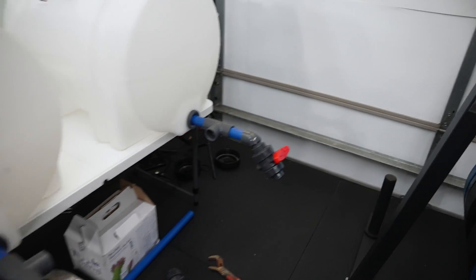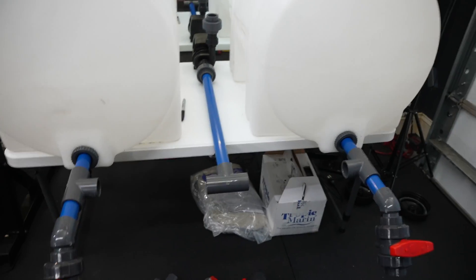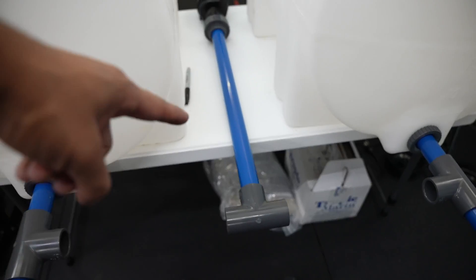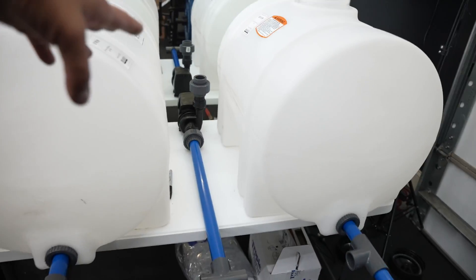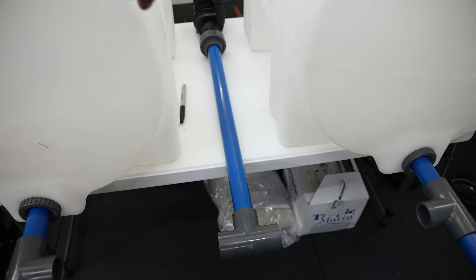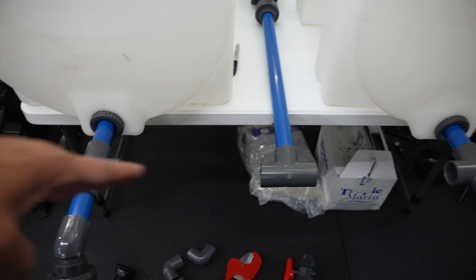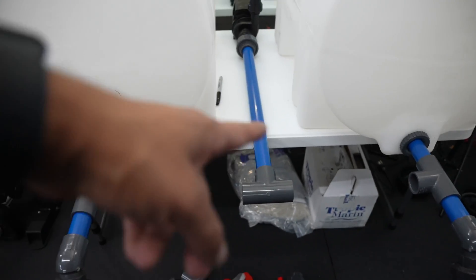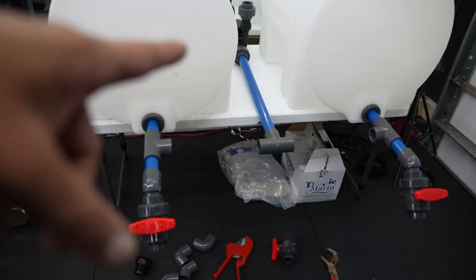I'd say the trickiest part — if you get your measurements right you're good to go — but the PVC routing will vary depending on how far your tanks are and where you place the pump. What I always do is measure from the pump first and make sure it lines up. I put the middle PVC first, then measure out the sides.